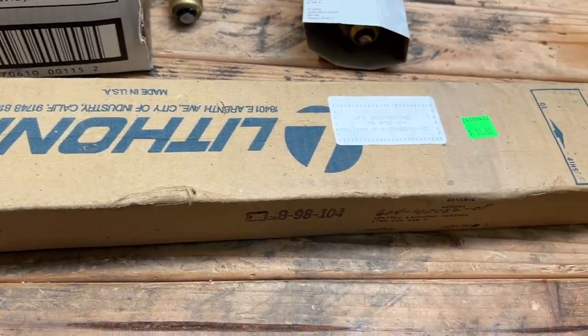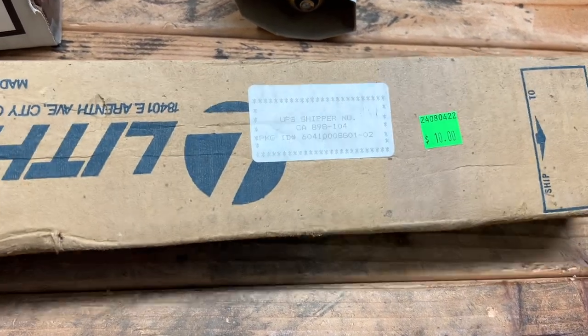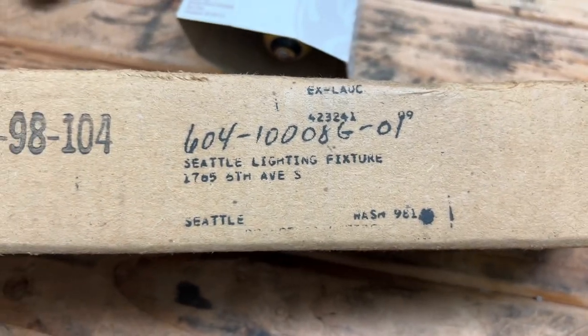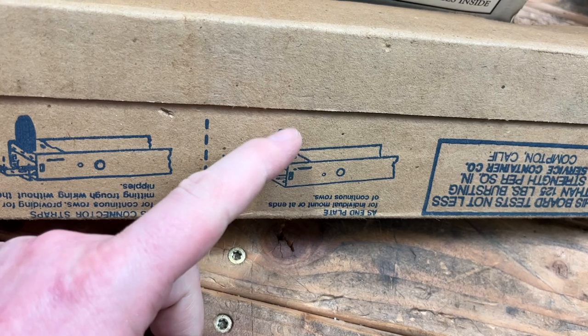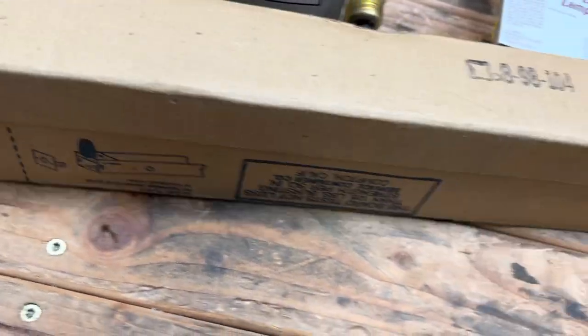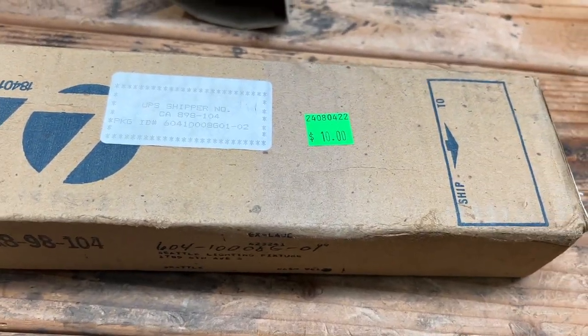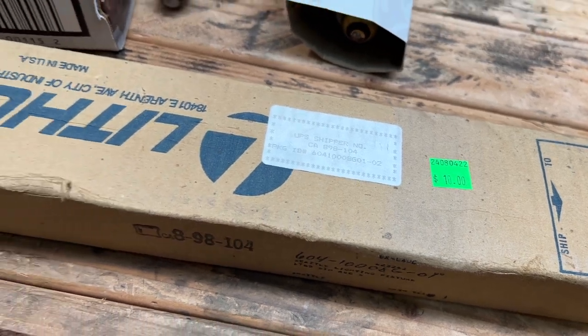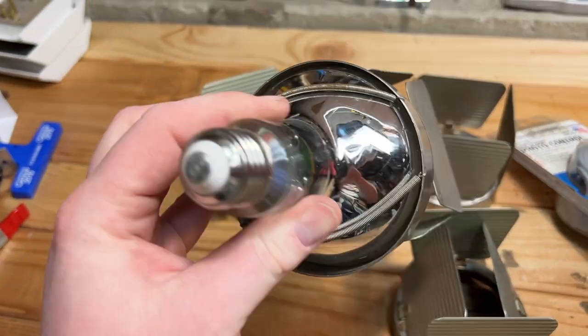It's this Lithonia dual F20T12 fluorescent rapid start fixture, brand new. It uses the lamps on the sides - one on each side instead of just one lamp in the center. Everything's in there. I checked and made sure the tag was 75% off, so about $2.50 for this brand new fixture. Very cool - definitely will find a home for that. Those are some of the finds this week. Here's one of those adapters on a bulb - fits really well.